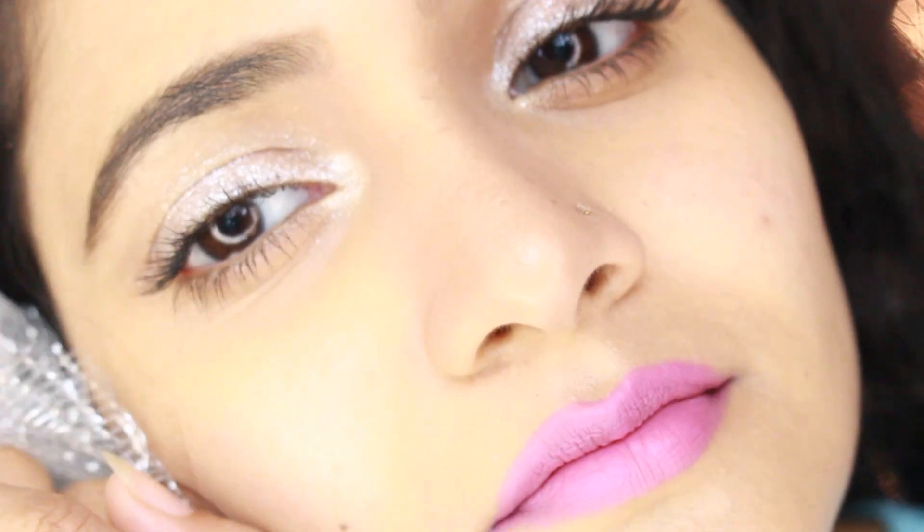This is a light silver glitter and cool-toned lip combination. I'm doing the same thing as gold glitter and warm pink lip. I'm going to go to the warm colors of my skin.